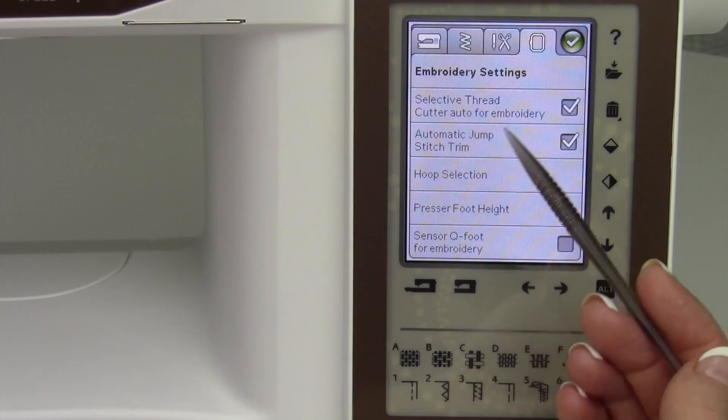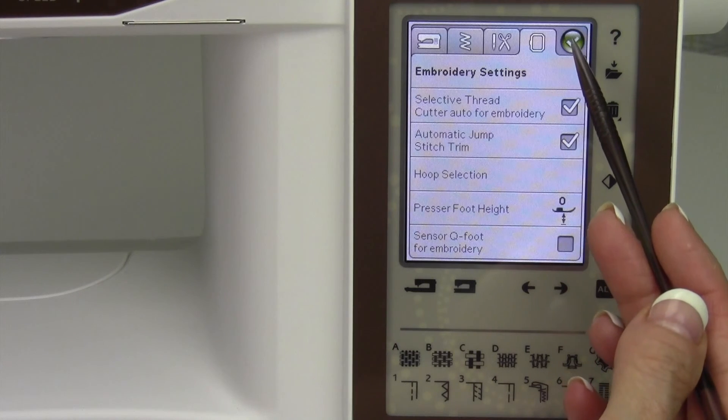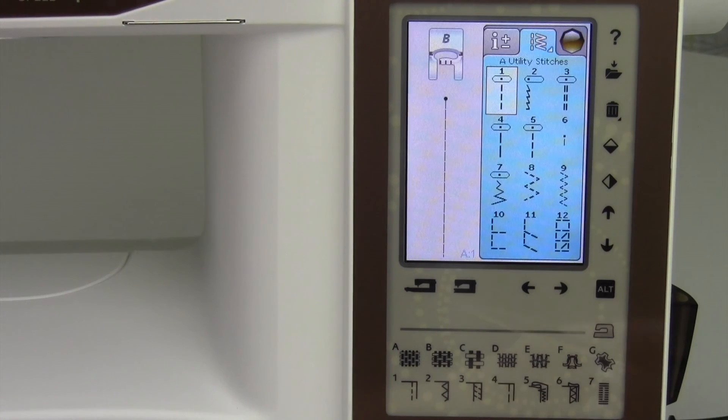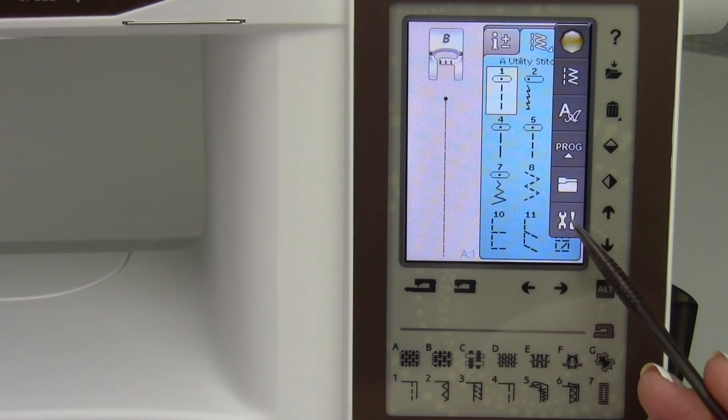Everything you set in here is kept while the machine is turned off. When you're done, just touch the green check mark to get out. That covers the start menu and the set menu.